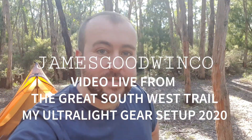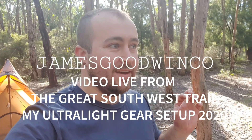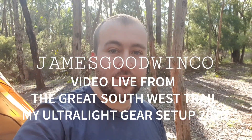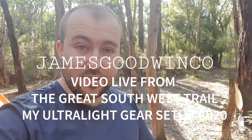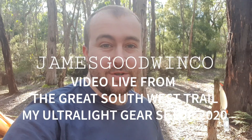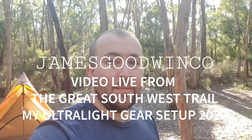Hey, what's happening guys, my name is James and I'm out hiking the Great Southwest Trail, which is a 250 km trail that commences in Portland and finishes in Portland. It's a 250 km circuit, which is a little bit unusual. I've basically kicked off the first portion of this trail and I wanted to show you guys my kit and my loadout for this trip.